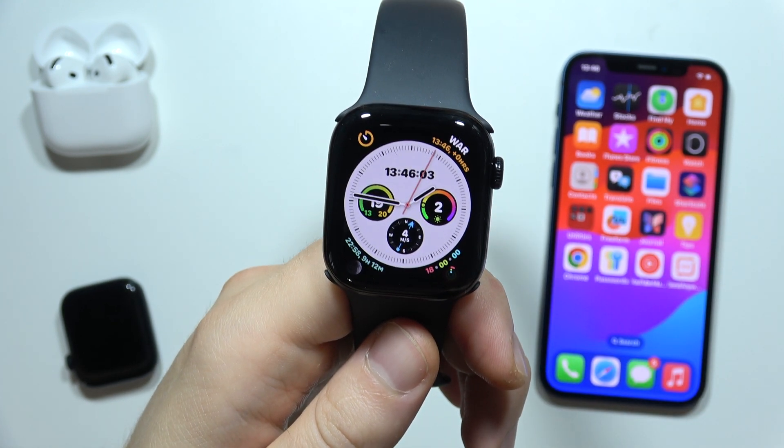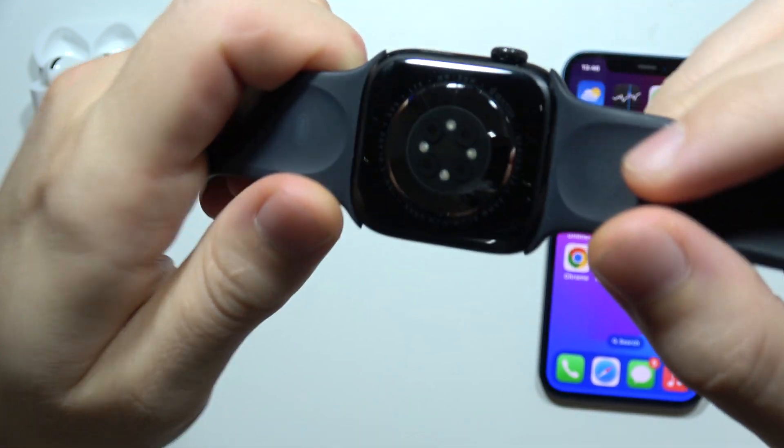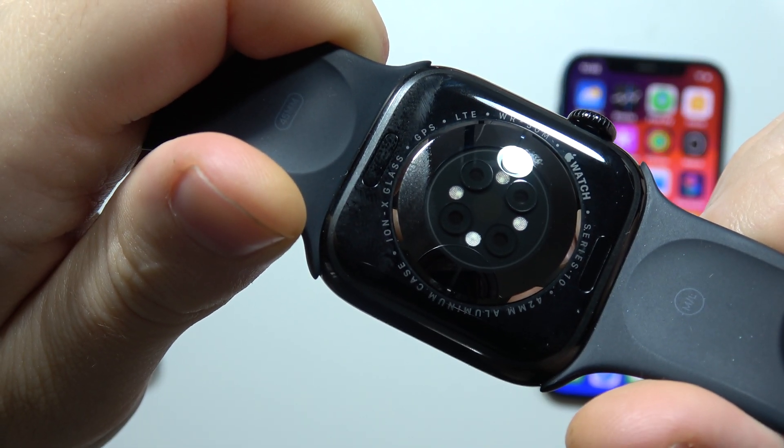If you wonder if you can find LTE on Apple Watch Series 10, take a look. When you rotate this device, you can find the LTE information right here, next to the sensors.